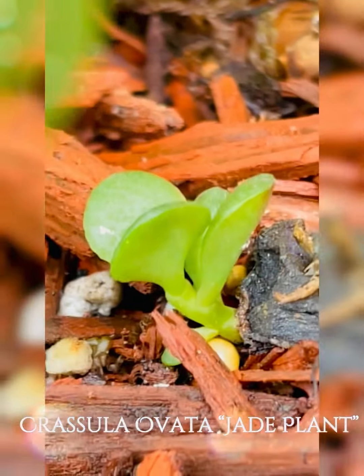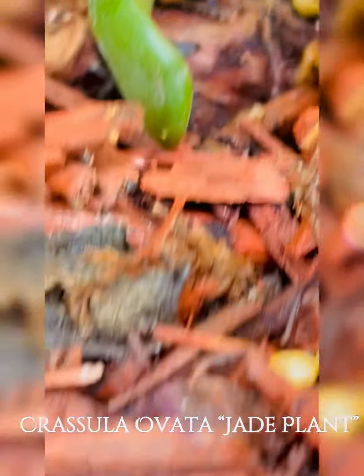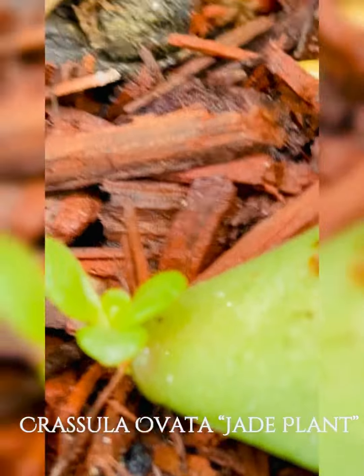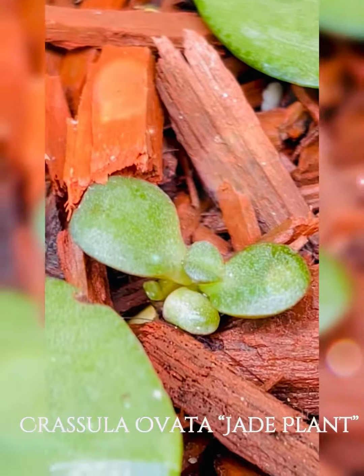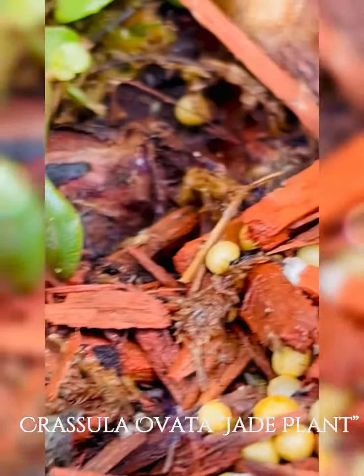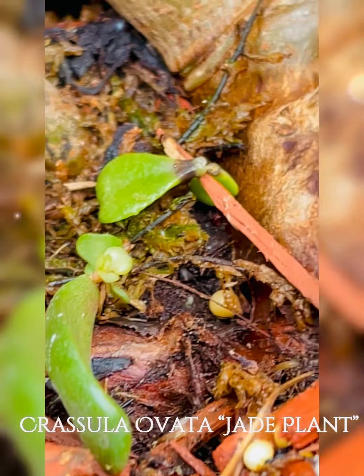Look at this. If the leaves fall, they just fall back into the pot on their own. Before you know it, they're already growing. There's a new baby here — look at all these babies, guys! The fallen leaves become new plants. Ready na yan!